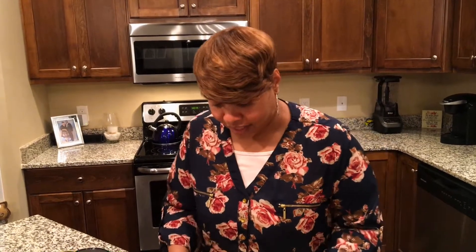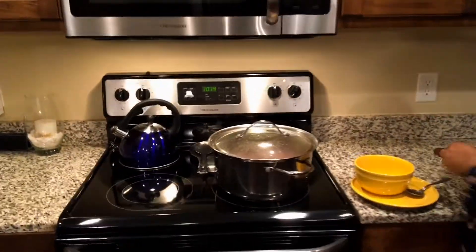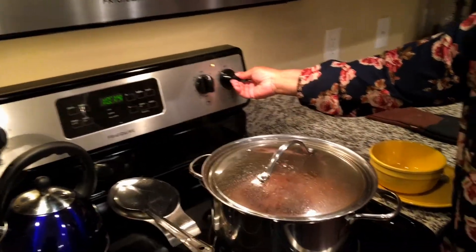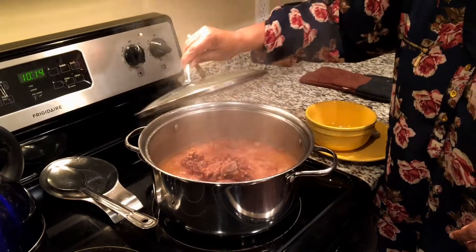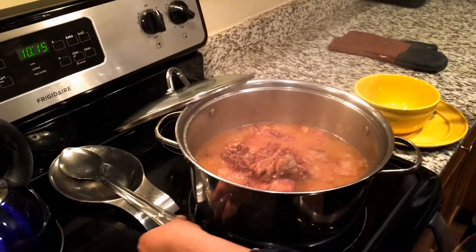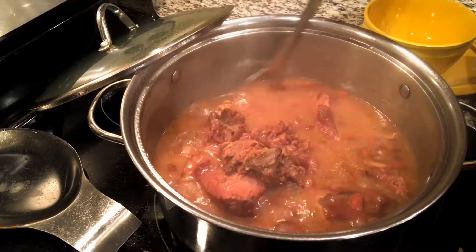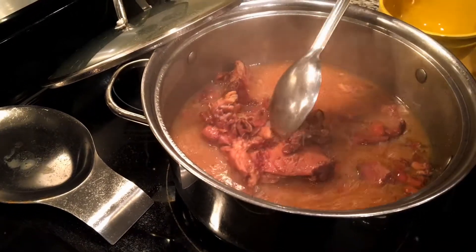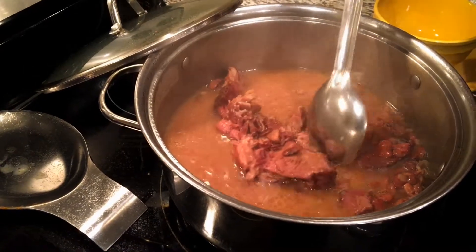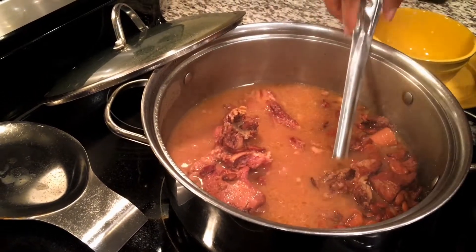We're back and our speckled butter beans are ready. Let's go over to the stove and spoon some out. You can see how the beans have really cooked and there's a really nice brown color on the juice. The ham is fully cooked — see how it's just tearing away from that bone. That's gonna be really good with those beans.